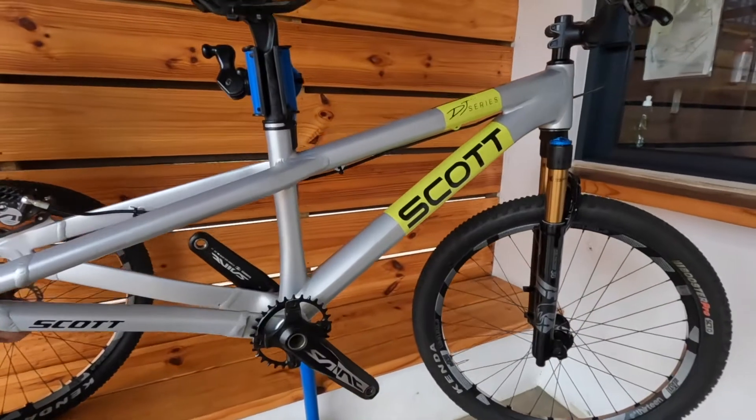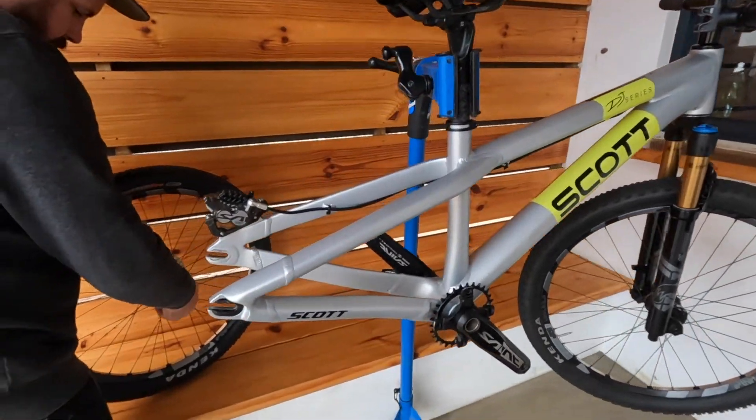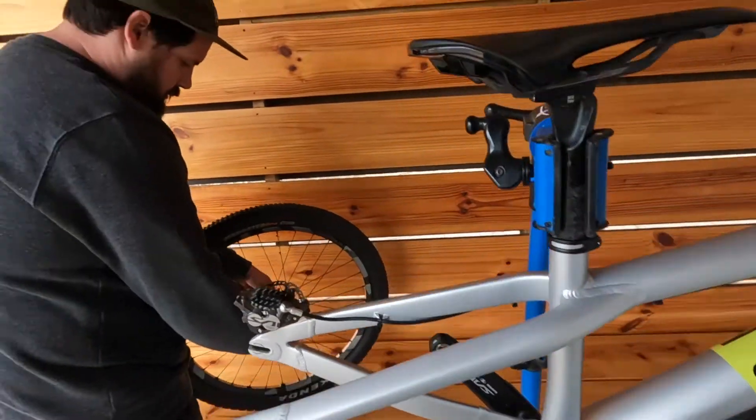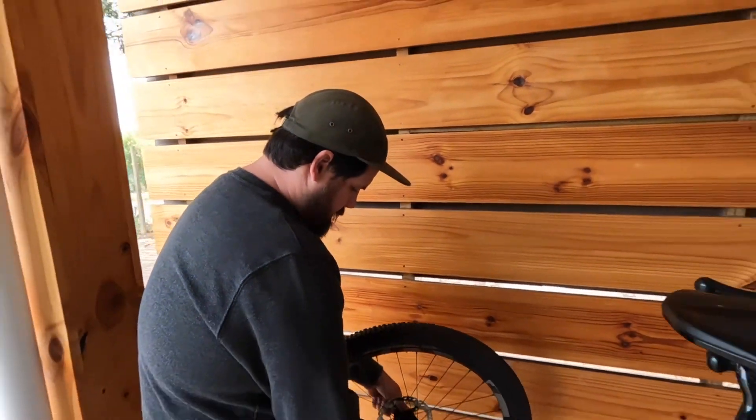It's coming together. But the most crucial thing on a single speed is getting the chain length right, and we brought in the big guns — Johnny Thunder.